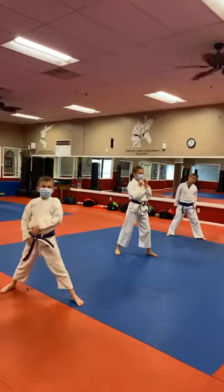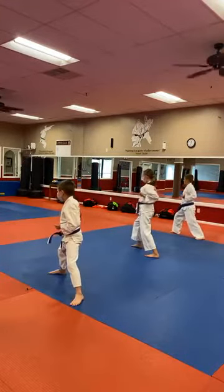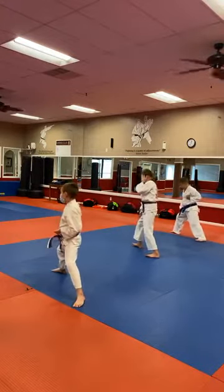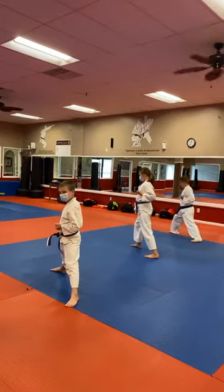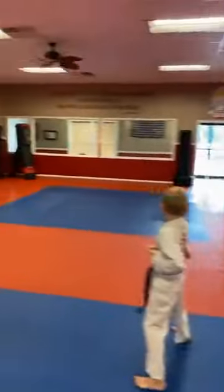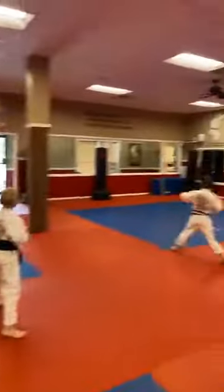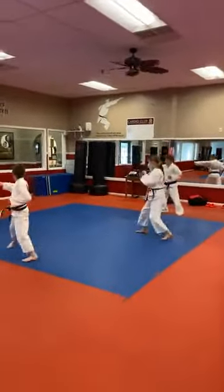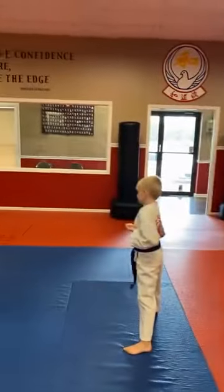Muwate! Everyone's gonna turn with the low block — geidan uki, facing the back of the room. Hajime! Everyone's got a good long fighting stance with width in between your feet. Making sure that geidan uki is to the outside of your thigh — not right on top of your thigh, a little bit to the outside. And we're coming down the floor punching jizuki. Ichi! Ni! San! Chi! Go! Ruko! Siche! Hachi! Chu! And Muwate!